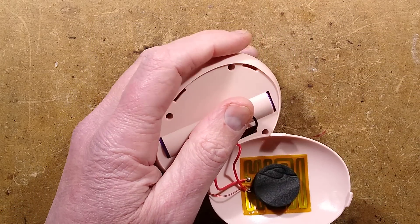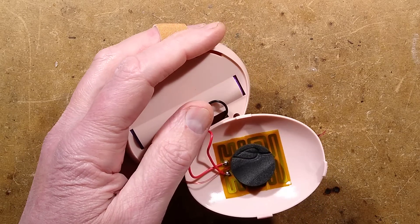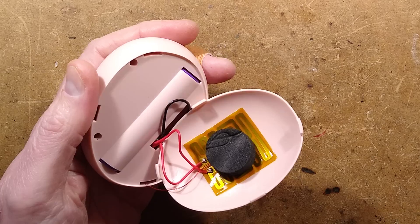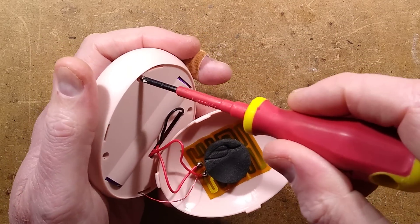I'm just going to look for a screwdriver because I appear to have misplaced the one of that size. One moment please. I have located the screwdriver.